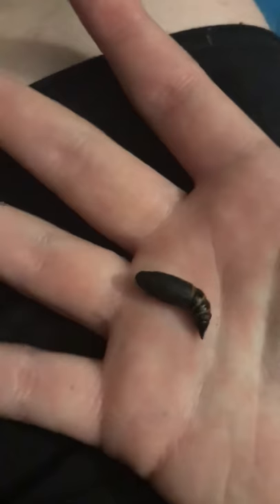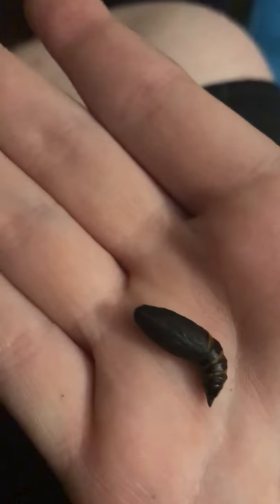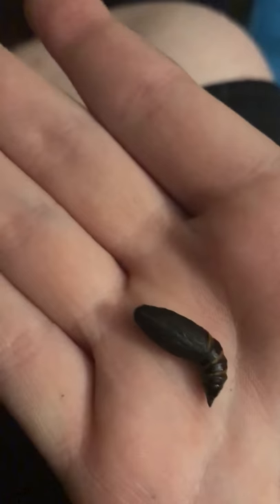Hey guys, this is just a quick update video. The snowberry clearworm has pupated — as you can see, it's a pupa. I hope to show you guys the moth of this. Goodbye!